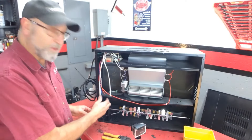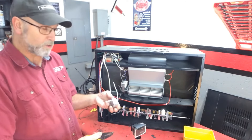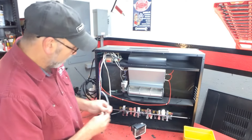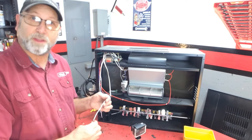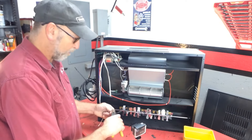Now all we need to do is tie the new motor in. What I should have done when I took the old motor out was just cut these wires off right against the motor — that way they would have been plenty long enough — but I didn't think of that at the time. So what I'm going to do is just splice these into the new wire.